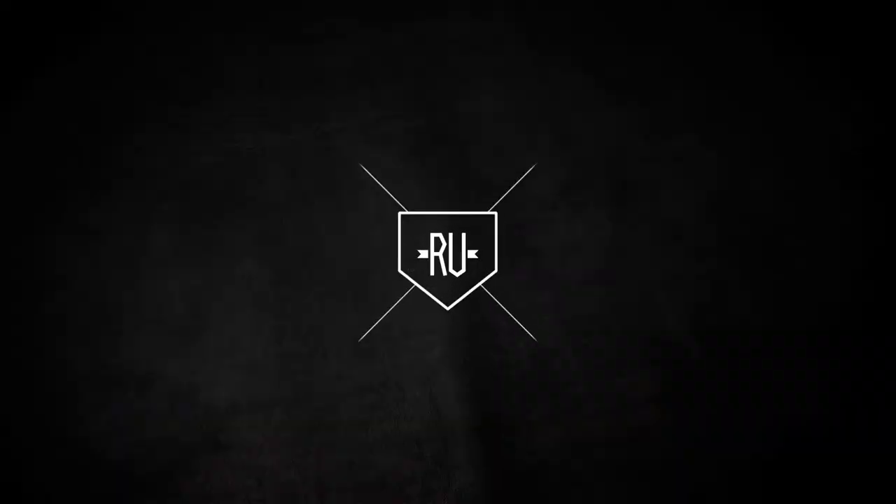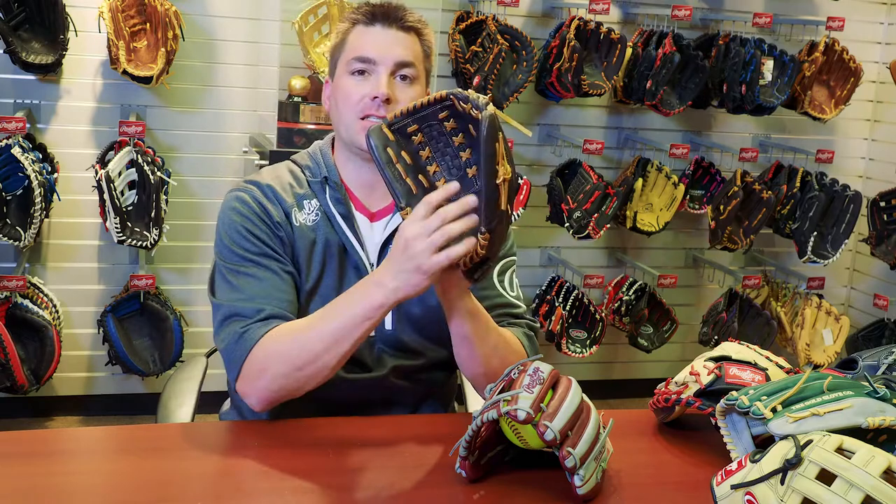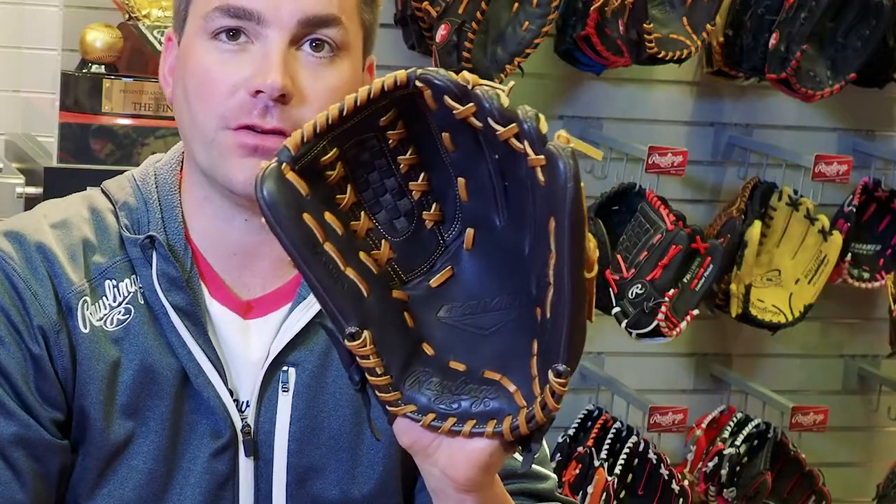Why should I use a softball glove versus a baseball glove? If you're playing fast pitch, Rawlings specifically designs softball gloves for a little bit smaller hand opening, and our softball gloves have nice, deep, round pockets with a little bit longer fingers.